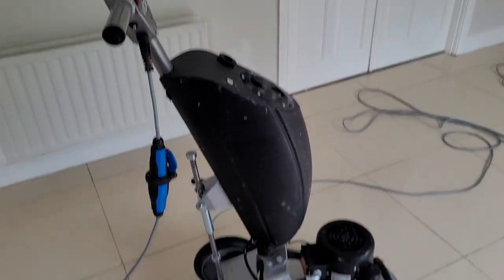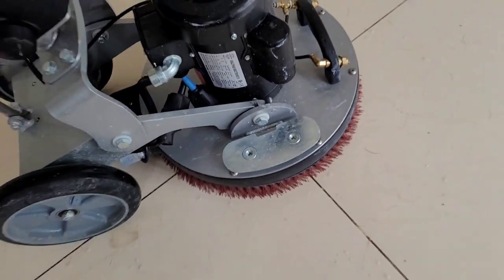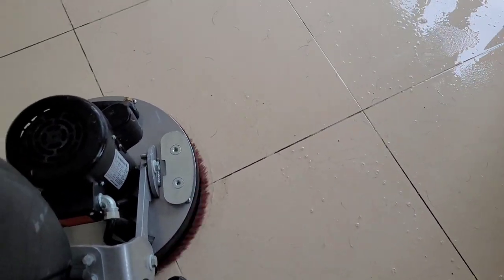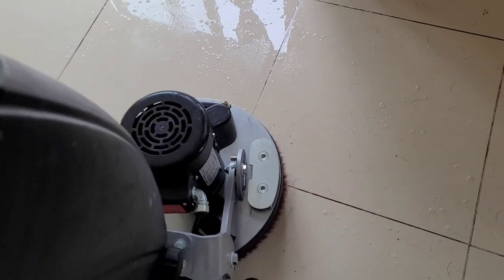Next up is the orbit vibe machine. As you can see, there's a special tile and grout brush on the end of it — it's a soft bristle brush but it digs into the grout lines very easily and doesn't damage the tile in any way. As you can see, it's just doing its thing, getting in between those lines and digging up all the dirt.